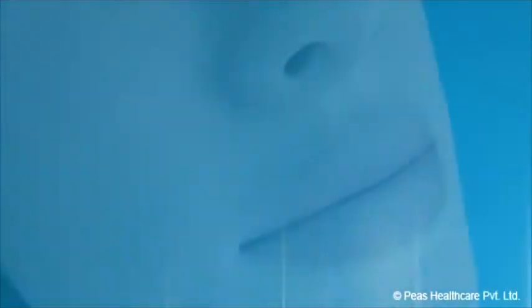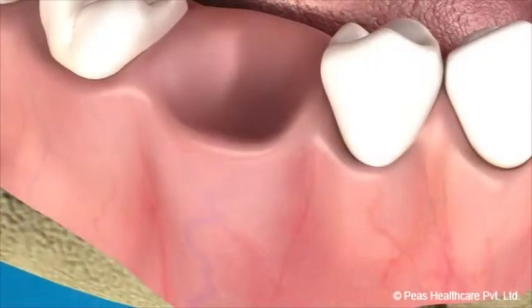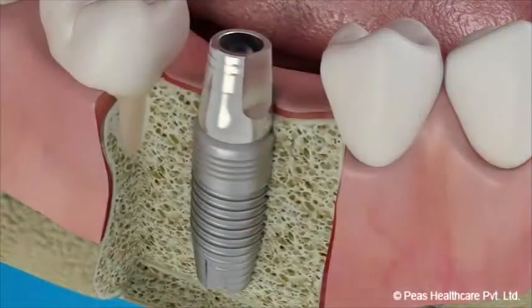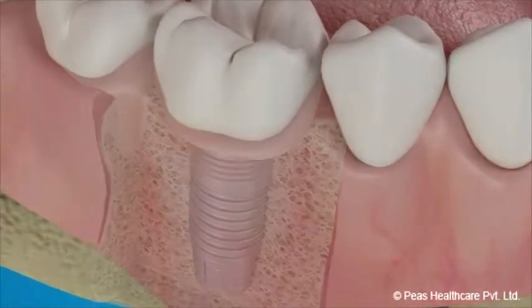A dental implant is an artificial replacement for your roots, placed in your jaw to support an artificial tooth. It is usually made of a titanium-based alloy.